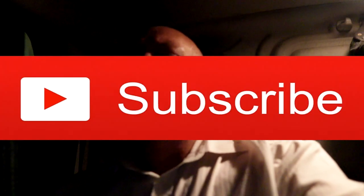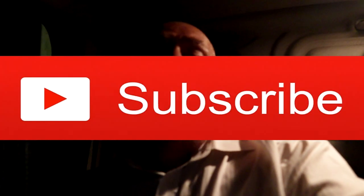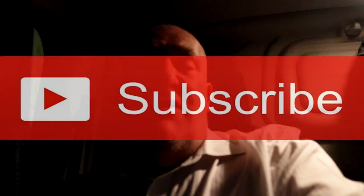Now, if you haven't subscribed to my channel, why not? Please do. Hit that subscribe button down below and give it a thumbs up if you like it as well. If you don't like it, then, you know, don't give it a thumbs down. It just means I've become more famous than ever and I earn some pennies from YouTube. Thank you.